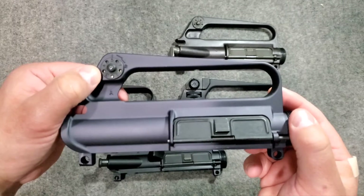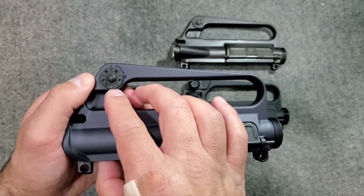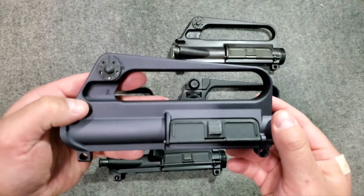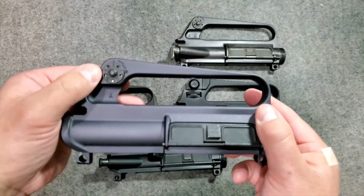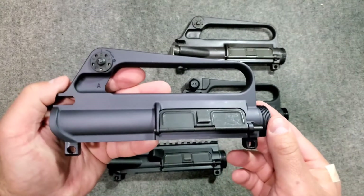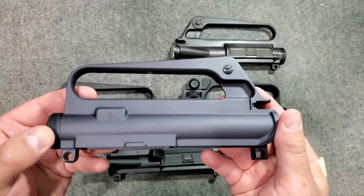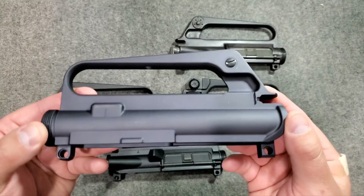And then you would have what we call today A1 style sights. These sights would be rotated for windage. If you used a bullet tip or a tool, you can see the little spring-loaded detent there. The arrow points to the right, so if you rotated this clockwise with a bullet tip you would achieve right windage, and obviously you would go the opposite direction if you wanted to move the sight to the left. These were not elevation adjustable on these early rifles. And then obviously the other side here.